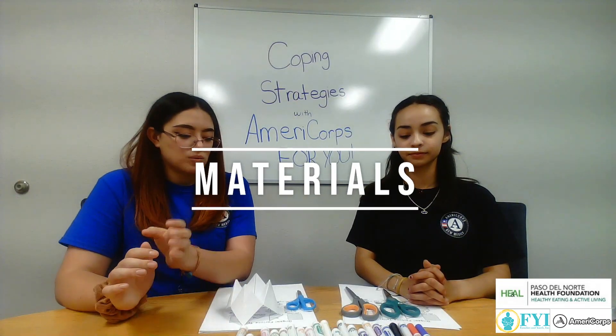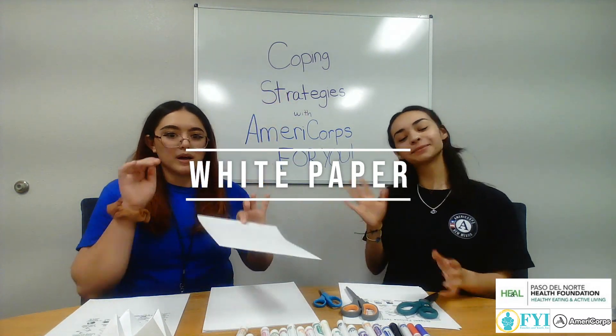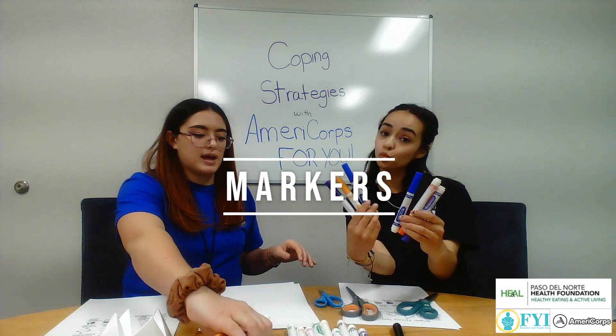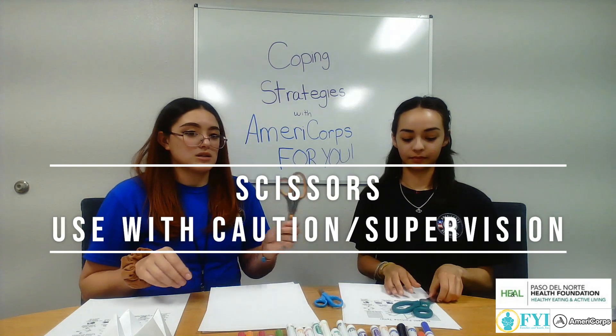For the materials, we are going to be using paper — just some white sheets of paper. You can also use construction paper or colored paper if you'd like. We have an assortment of markers. We also have a pen if you want to use one. Markers, pencils, crayons — whatever you want to use. We have scissors.